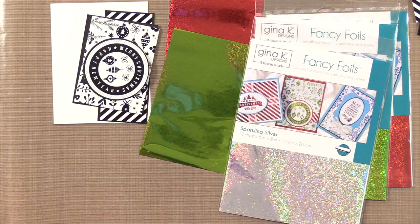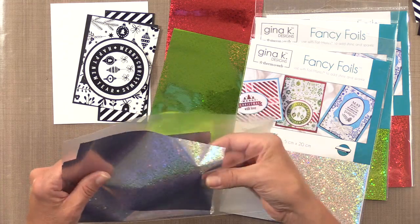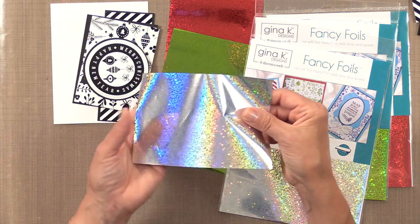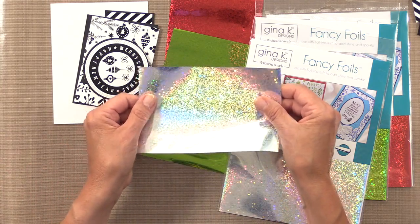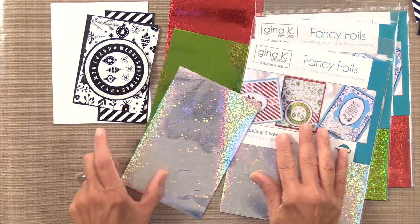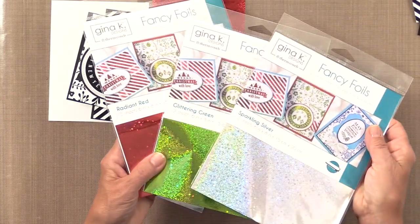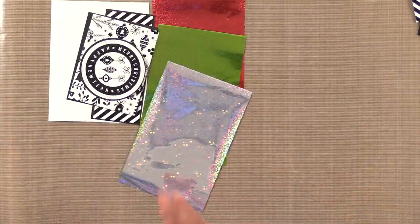Let me show the Sparkling Silver outside of the package — I have it stored in one of these pockets. Look at that silver. Isn't that amazing? You can just imagine the kinds of cards you're going to be able to create with these beautiful new foils. All right, let's get creating.